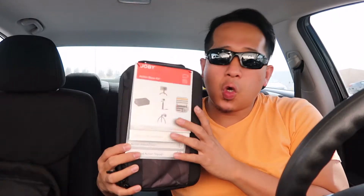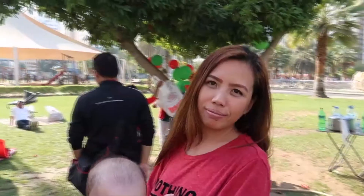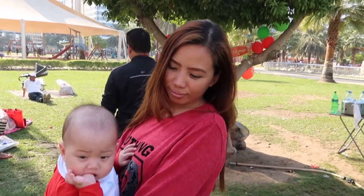Welcome back to our channel. Today's video I just want to share and unbox the Joby action series, or action-based kit. It's a gift for my beautiful wife. Time check, it's 2:50 in the afternoon, sobrang init — 45 degrees here in the middle of the desert.